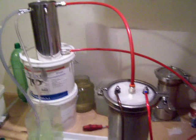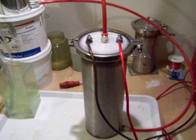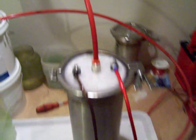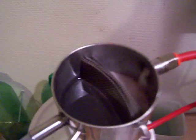Hello again YouTubers. I just started my new cell with a new container and my water trap. It runs nicely. You can see the gas and water came up through this hose into the water trap, and it seems to work very nicely.